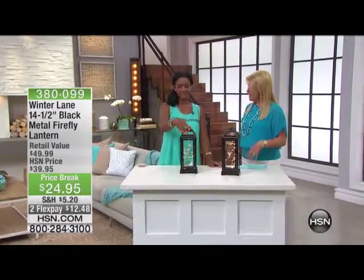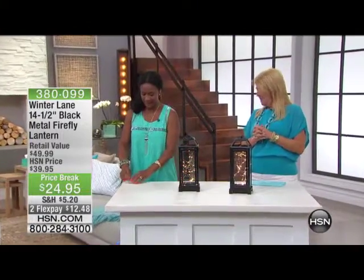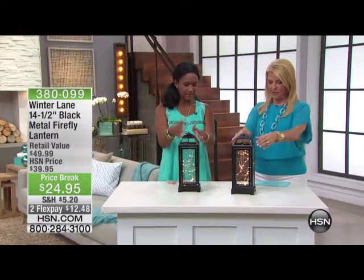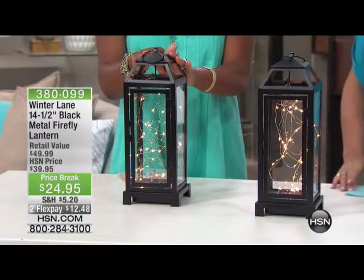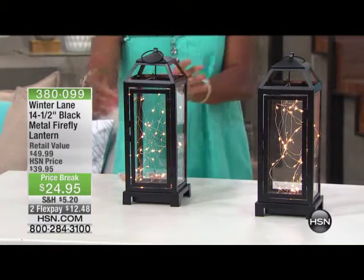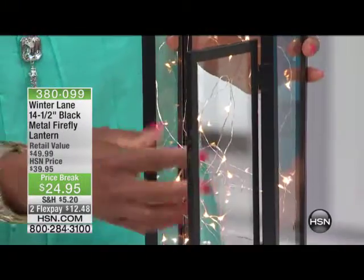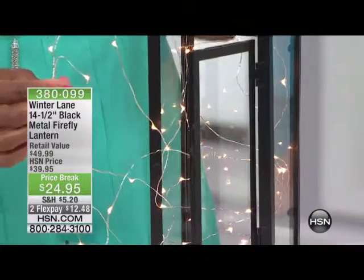So the concept — take those cute little lights. They're receiving this beautiful 14 and a half inches tall black lantern. Not only is it coming with these gorgeous LED lights, you're receiving over 40 of the little tiny white LED lights that you love.